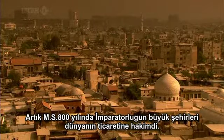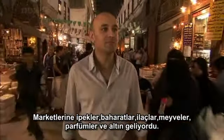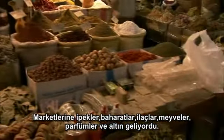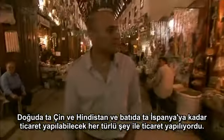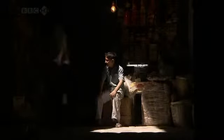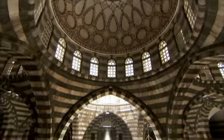By around 800 AD, the great cities of the Islamic empire dominated the world's trade. To their markets came silks, spices, drugs, fruit, perfumes and gold from as far afield as India and China in the east, and Spain in the west. Anything that could be traded was.